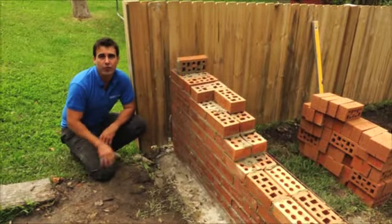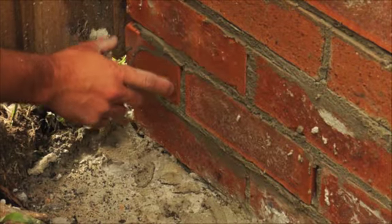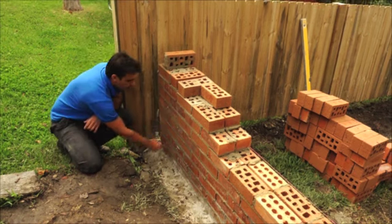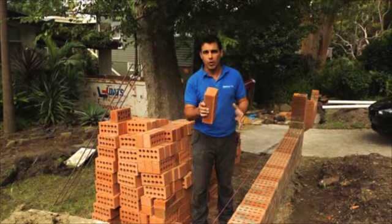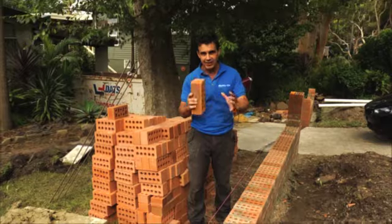Once you've laid your first course, you simply repeat the process. But on each course, just stagger it by half a brick. That way you're going to prevent creating one horizontal mortar line that'll just make your wall weak. Now if you're building a double brick wall, lay a course of brick sideways about every four courses — that way it's going to give your wall extra strength.